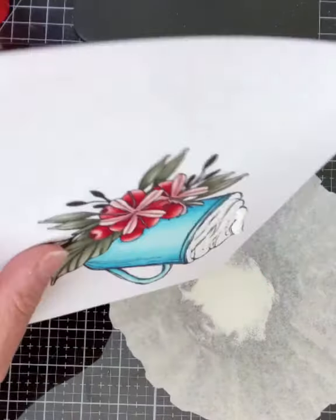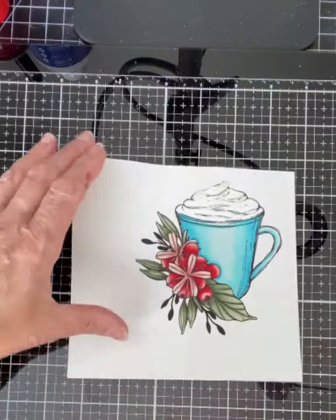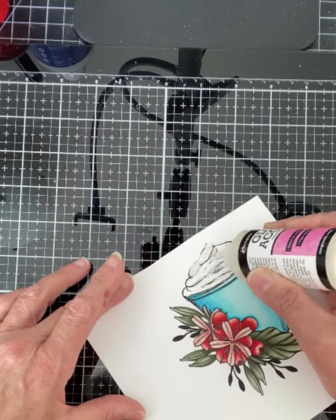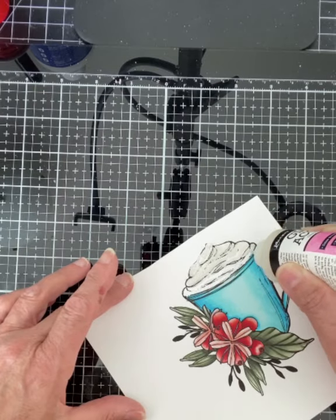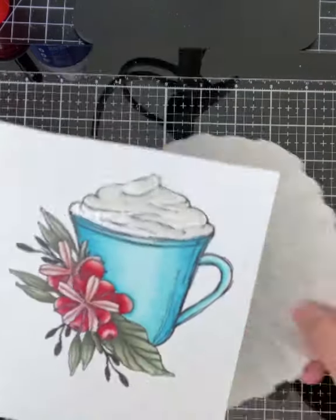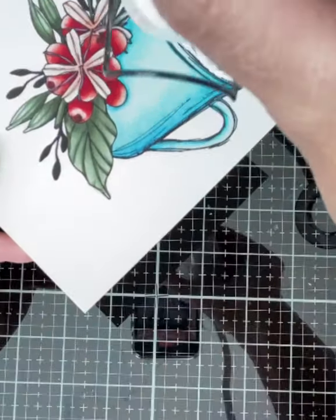I apply Glossy Accents on sections of the whipped cream, followed by the white embossing powder. When this is heat set, it will start bubbling. It is this reaction to the heat that creates the texture of a realistic looking foam or whipped cream.